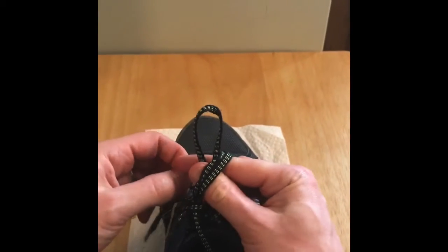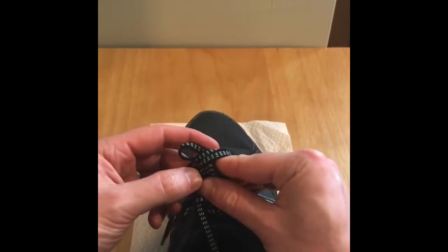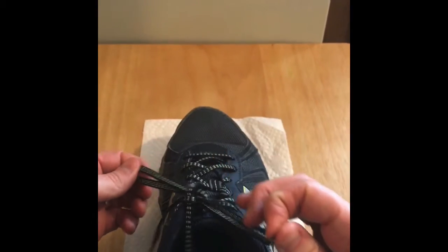Loop around your thumb and forefinger, through the hole, pull through the fingers, and you're done. You have a double knot.